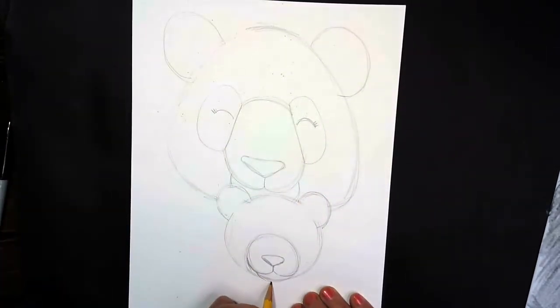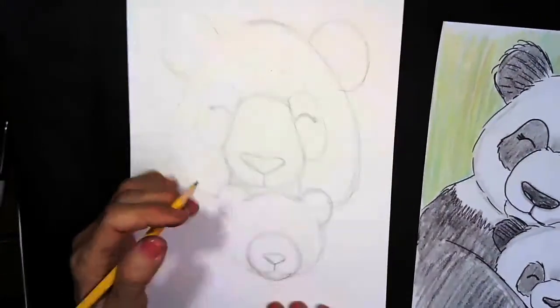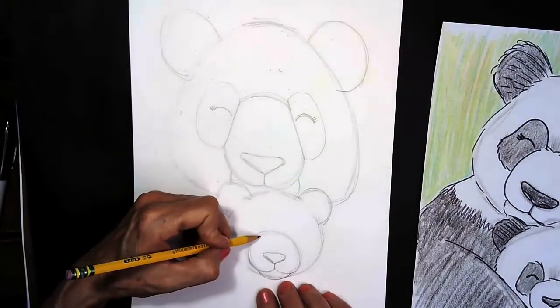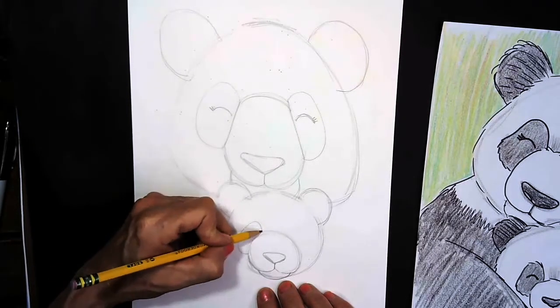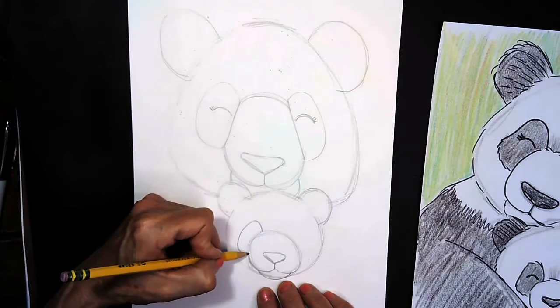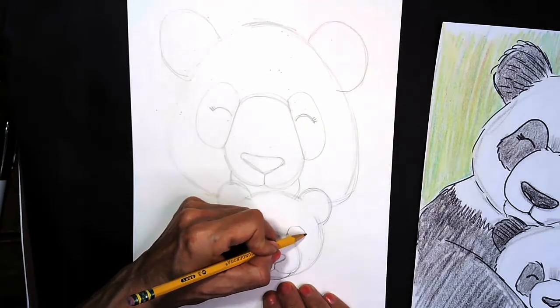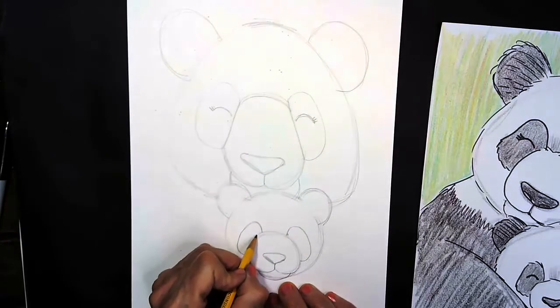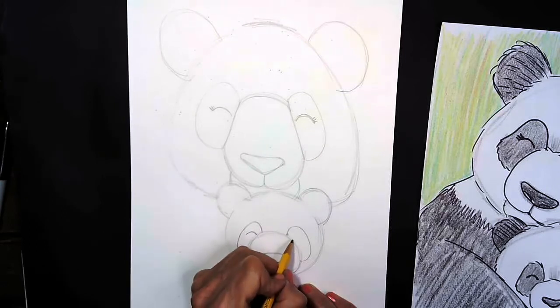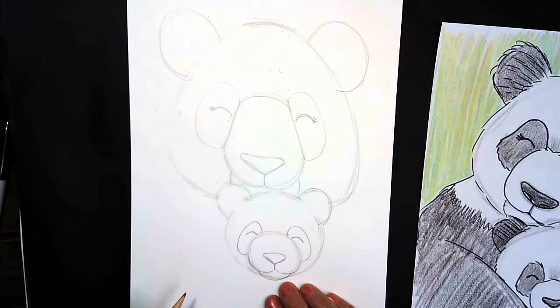I'm going to draw the chin for the baby underneath, and it's time to make those eye patches just like we did for the mama bear. I'm going to come over to the side of the muzzle and make a big curve all the way around and back, like I'm making the letter C. I'm going to do the same thing on this side, curving it up, around, and back like a backward C. Then I'm going to make the baby's eyes, just like the mama. You can give the baby eyelashes if you'd like to.